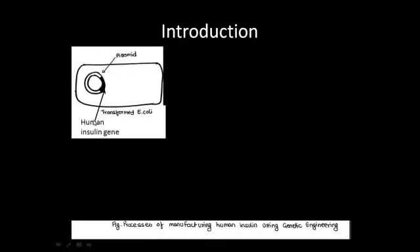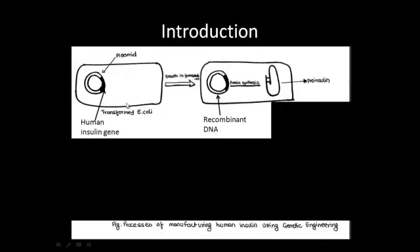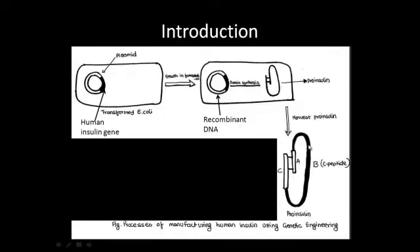For example, in this picture we can see that the human insulin gene has been combined with the plasmid of an E. coli. This modified plasmid is called recombinant DNA. E. coli is then fermented, so every time it multiplies the insulin gene is copied and therefore the protein is synthesized. Later, the protein is harvested from the E. coli and purified.